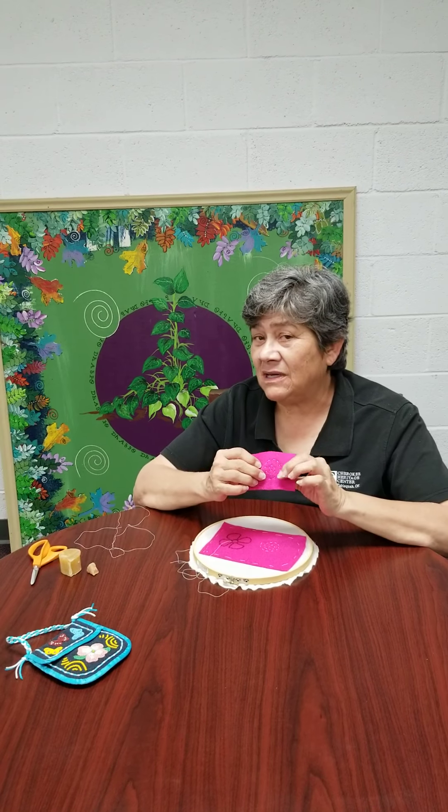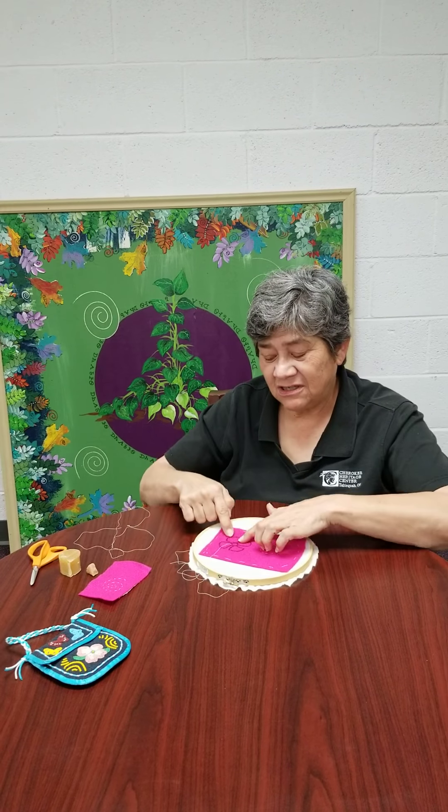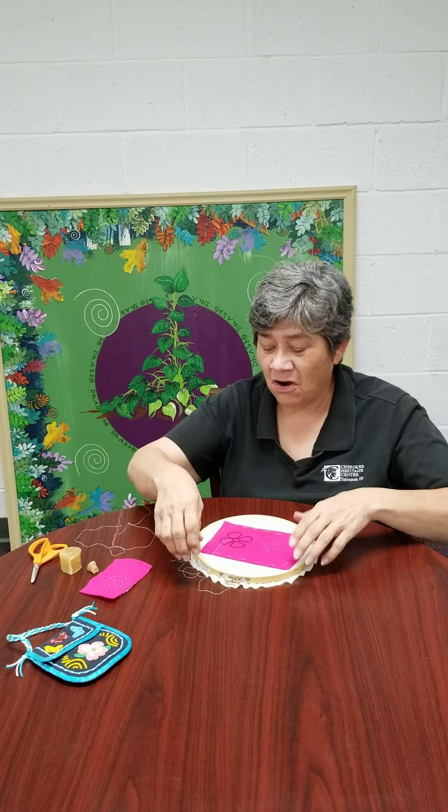It's a cleaner way to do it, and you can do more detail if you stitch it. So I've stitched, and I have drawn with a marker.